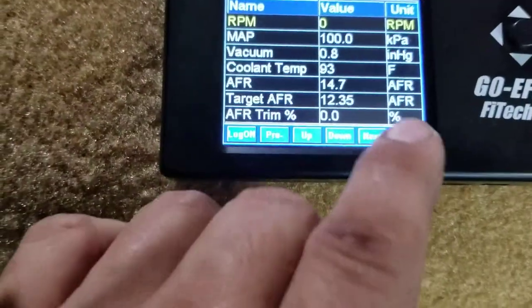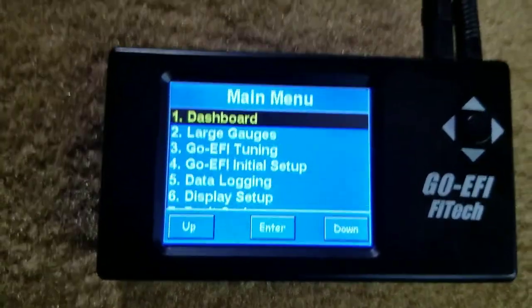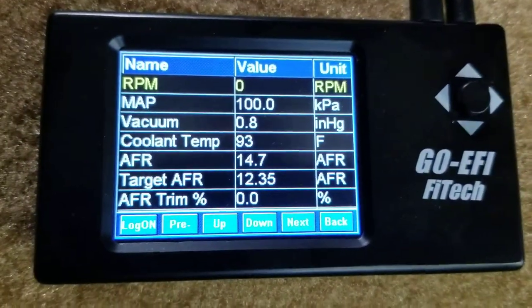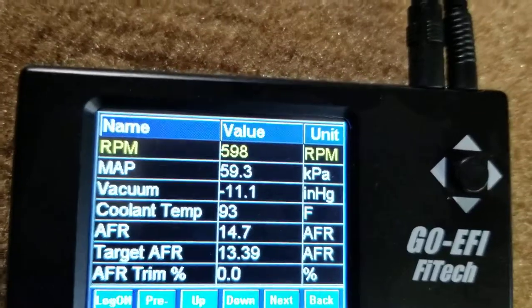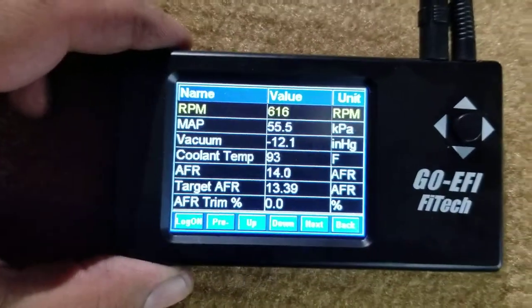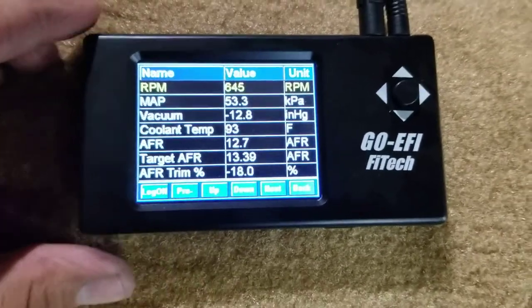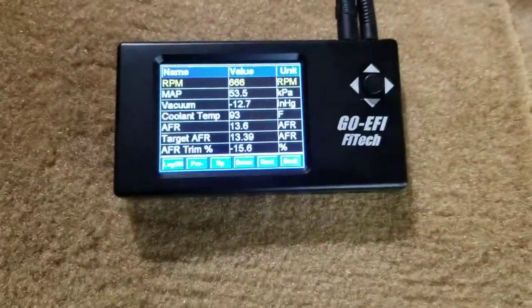We'll go back to the dashboard — we got it running, but we still have exhaust work to do. You can see we have two open exhaust ports from the old emission system, and the exhaust is only set up from the headers back to the muffler — we don't have a muffler back yet. Just listening to it, it idles great. It's cold; we just started it — this is actually the third start before I made the video.